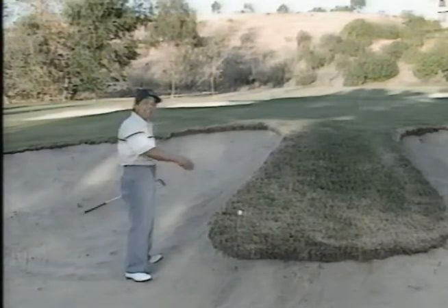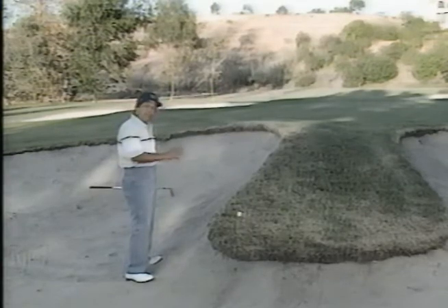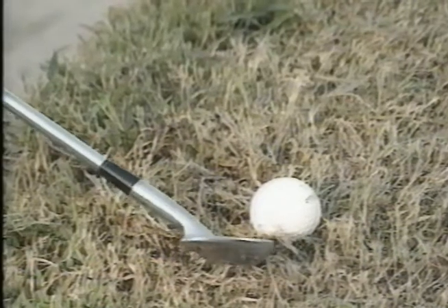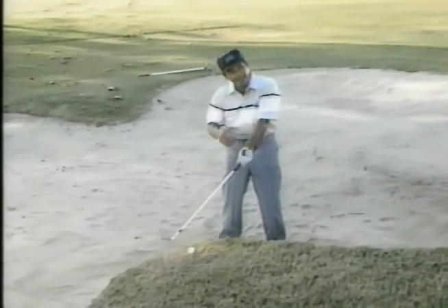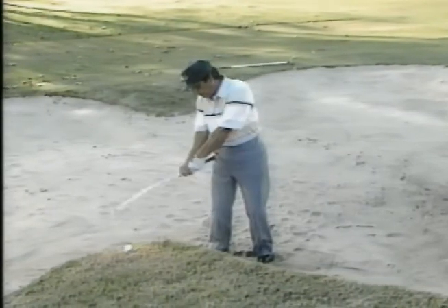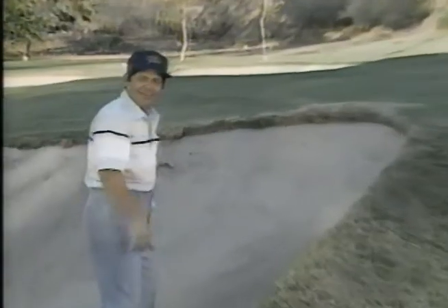On uphill lies like this, I take an eight iron and open up the blade wide open — I don't want the grass to catch on the heel and bring it over. I make sure I keep the butt of the club and the forearm again in one line, and I aim a little to the right of target. Both shots are played approximately the same way. Don't be afraid of it — you can do it.